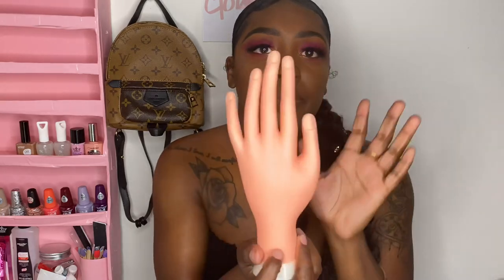Being a beginner, I need something to practice on, so I got this practice hand off Amazon. I considered the one where the fingers move and you can change the nails — the actual articulated practice hand — but that was like thirty-something dollars. This one bends a little, though she looks pretty stiff. It was about ten or eleven dollars, so it's more affordable. If you want a better option, go with the other practice hand that everybody uses.